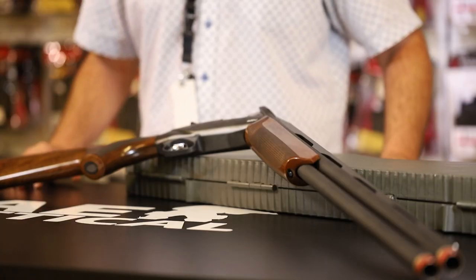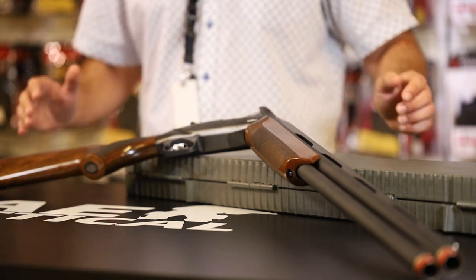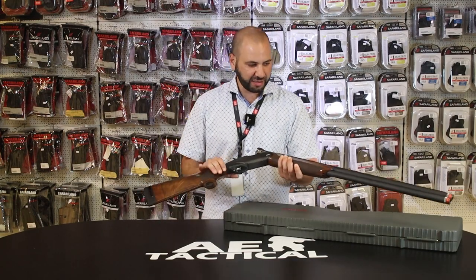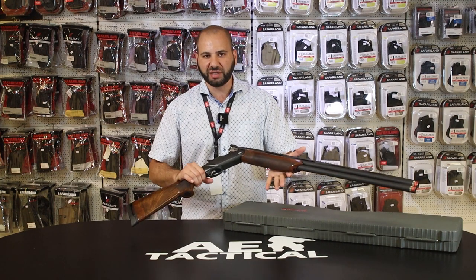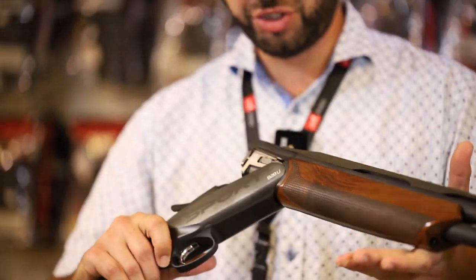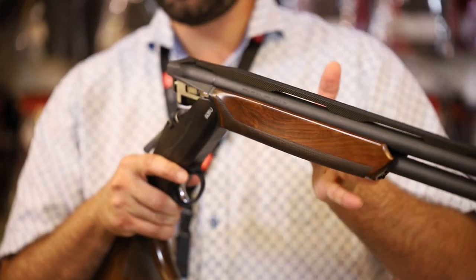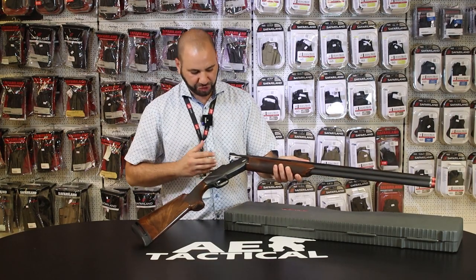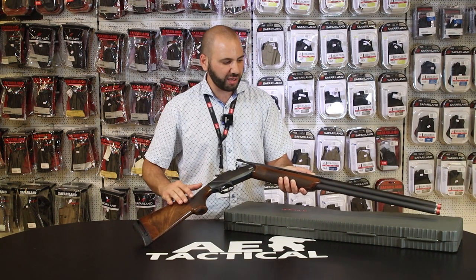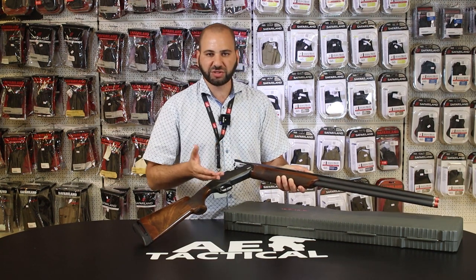Speaking more about the equipment and firearms typically used for sporting clays, I refer to the particular model we have before us. Generally speaking, this is a hinge-action type shotgun. It's a hinge-action double-barrel shotgun that, through the lever and the opening, hinges open. This is one of the formats available alongside semi-automatic and pump-action shotguns. Two barrels exist on the gun.